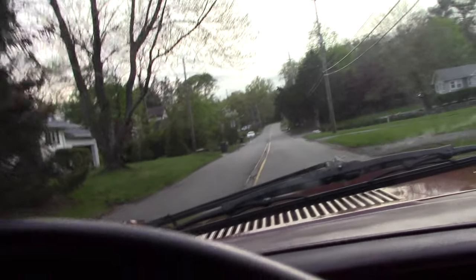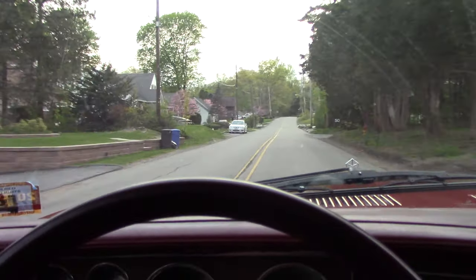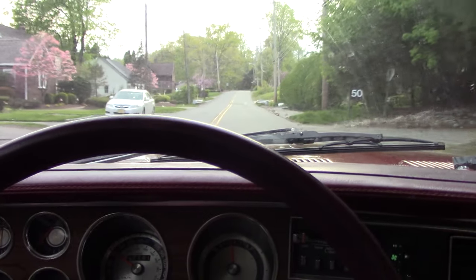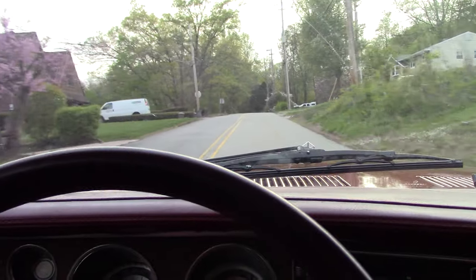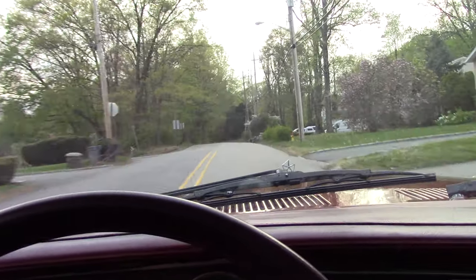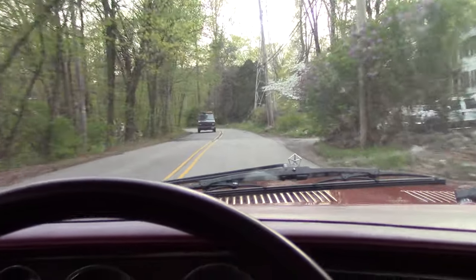I probably should have bought one in worse condition if these were my intentions, but either way, she's a good car, she's a nice car. I look forward to driving it until it sells, and if I do get rid of it, I hope it goes to a good home — somebody who can appreciate and take care of it.